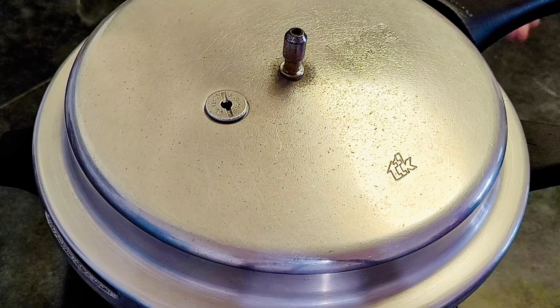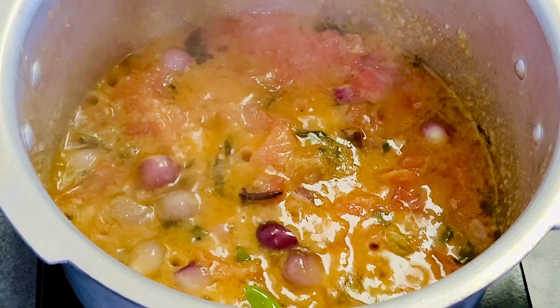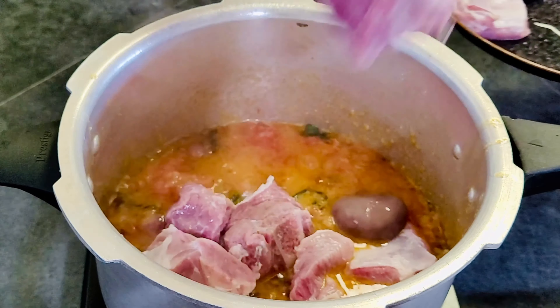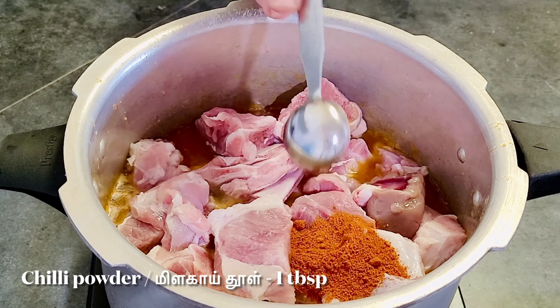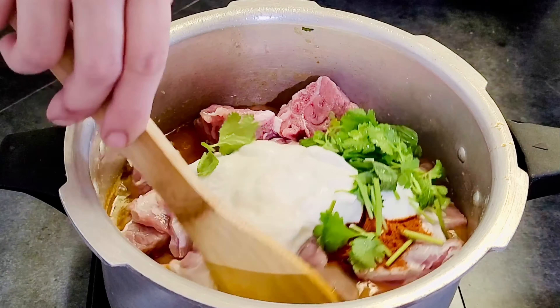Do not cook a little bit. The heat is very dry. It's hot and dry.